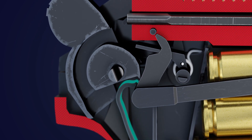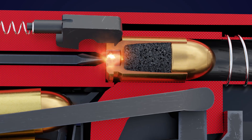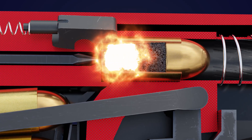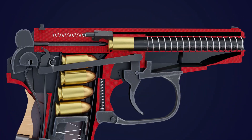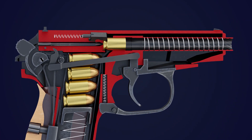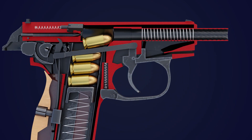The spring tension causes the hammer to strike the firing pin. The firing pin ignites the primer of the chambered cartridge, initiating the controlled explosion that propels the bullet forward. Simultaneously, the expanding gases push the slide assembly rearward, initiating the cycle of operation.